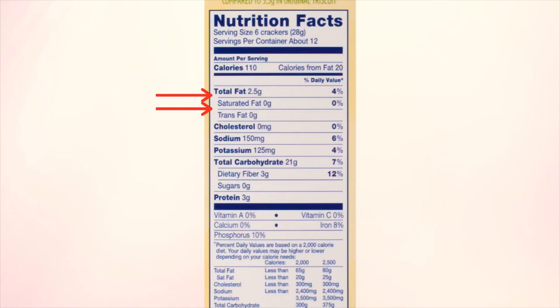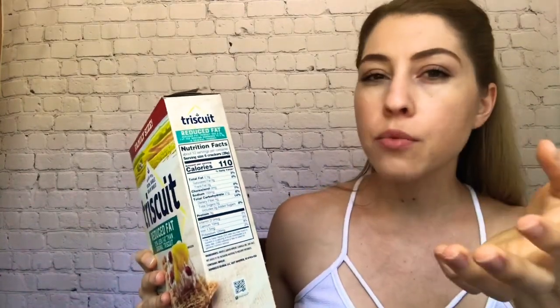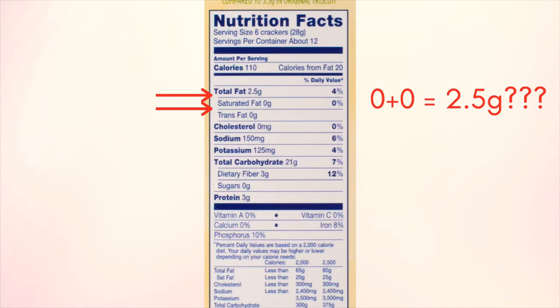Saturated fats are usually animal fats — milk products, beef, and more fatty meats have saturated fats. This has zero grams of saturated fat and zero grams of trans fat. So how does it equal 2.5 grams of fat? That's because they don't have to list every type of fat on the label. There's polyunsaturated fat, monounsaturated fat, your omega-3 and omega-6 fatty acids — those aren't listed. Those are your healthier fats. So 2.5 grams of fat are still in here; they're just not listed.